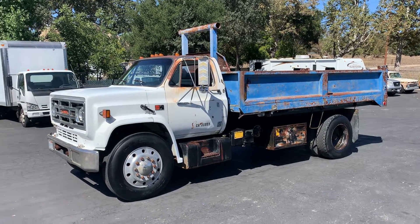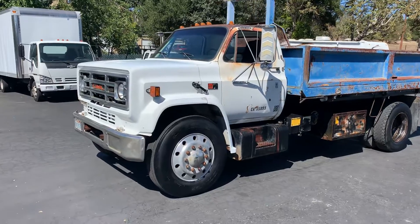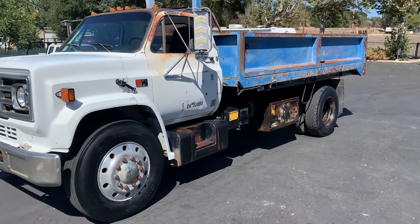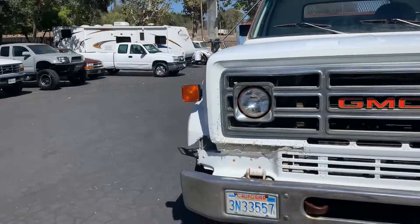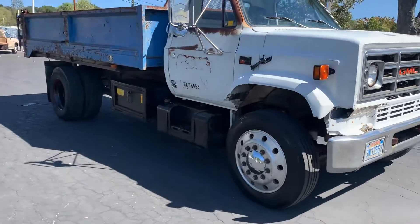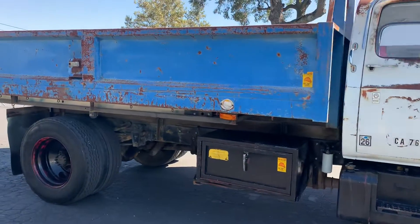This is a video on the little bobtail dump. It is an 88 GMC diesel. It has the V8 diesel — I think it's 8.2 in it. Automatic, and it has a whole other set of tires in the back of the bed.